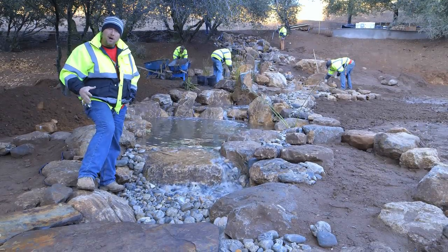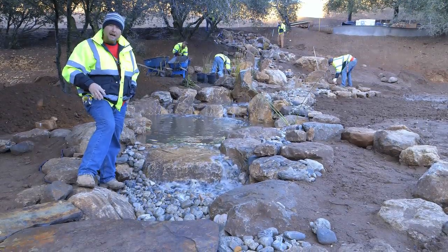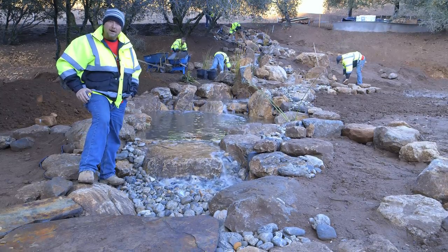We're just about wrapping up this waterfall project. This is the perfect time for me to take you up close and personal and show you a couple tips that'll help make your backyard waterfall project more natural and fun to build.